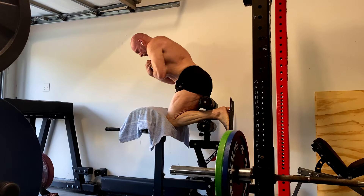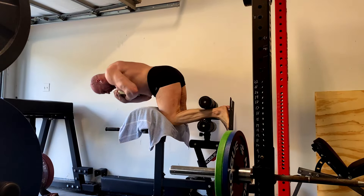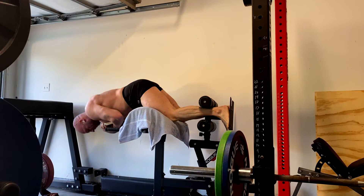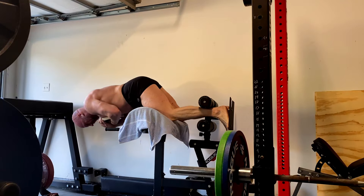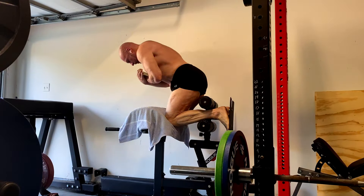So forearm flexors and extensors, along with tricep — particularly getting that long head up — biceps, brachialis. I really want to hammer down on that. I'm only going to do one top set of deadlifts. I think I respond really well to that, and I'm going to really push those other movements super hard.